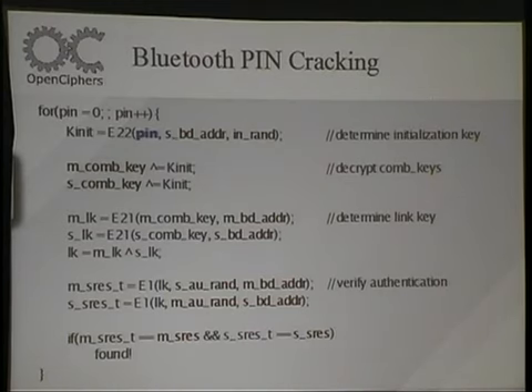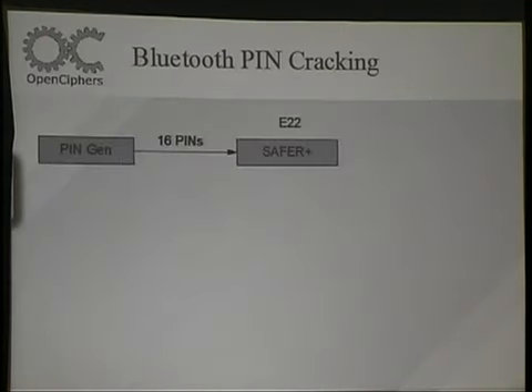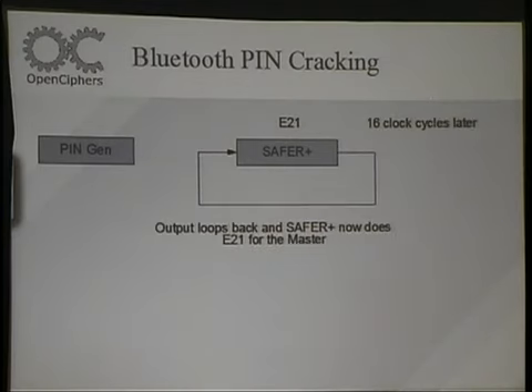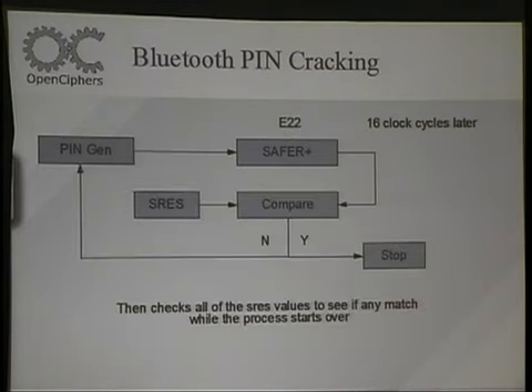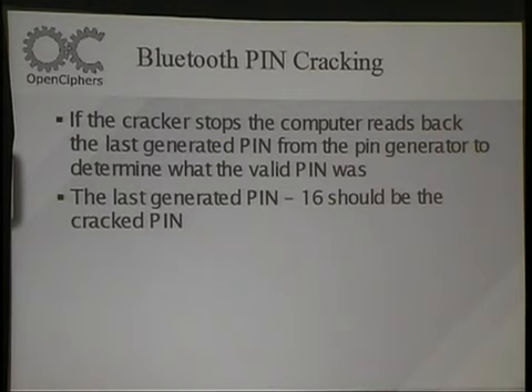I basically implemented SAFER+ and wrapped the surrounding algorithms used for the key exchange. I just use one SAFER+ algorithm and loop the output into the input, swapping out different algorithms and muxing the whole thing. The PIN generator is done on the FPGA so it keeps it really fast. Once it actually finds a PIN, it says this PIN matches, backs it up, and confirms the correct PIN.